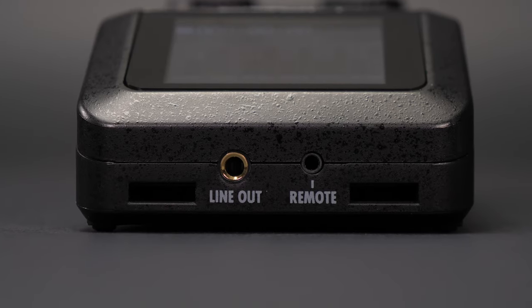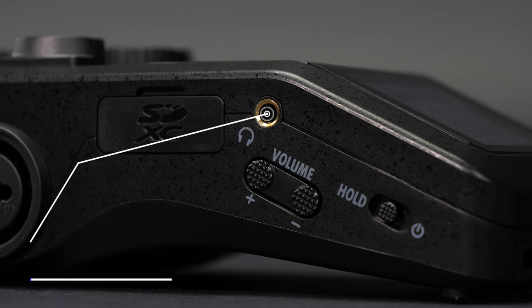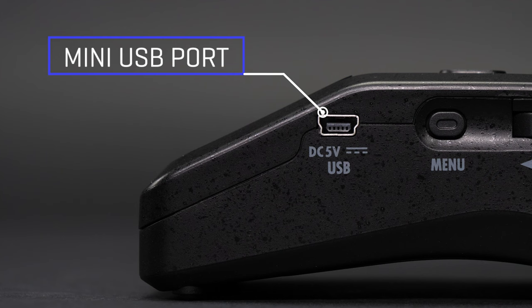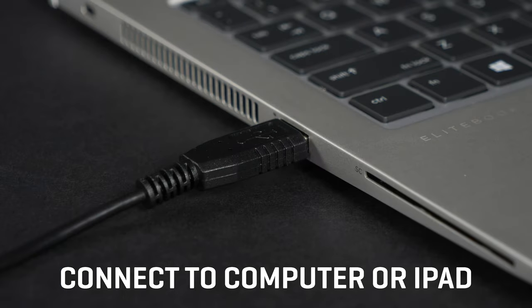A line output allows you to send audio signal to your video camera while monitoring through headphones. There's also a USB port for data transfer to and from your computer, and the H6 can even serve as a multi-channel audio interface for your laptop or tablet.